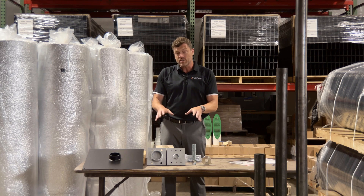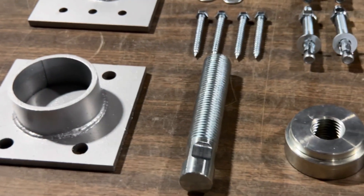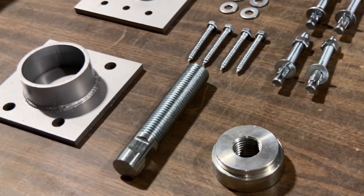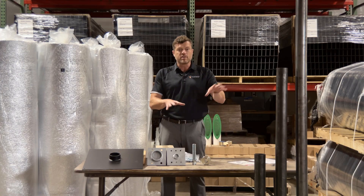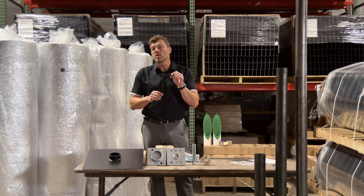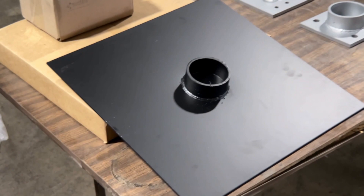Separately from that, you can get just the kit. You're going to have your top brace, bottom brace, threaded rod, sleeve collar, and all the hardware you need to connect this. This entire system is rated to 20,000 pounds. More importantly, if you're in a dirt crawlspace, you can get this base plate here, which is also rated to 20,000 pounds.